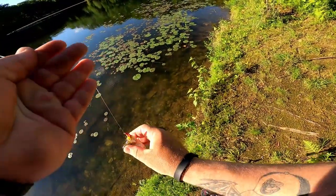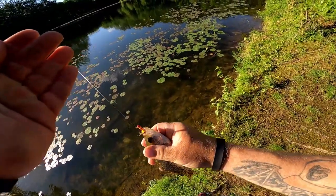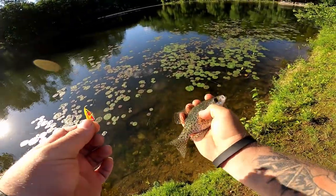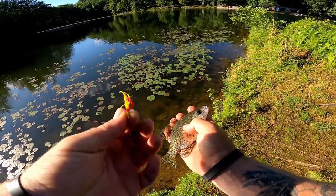Three casts in a row! Want a shad dart and a little piece of scented t-shirt — that's all you need.